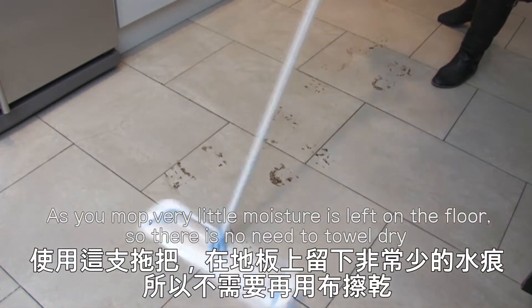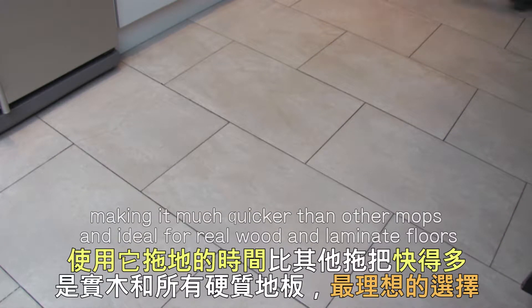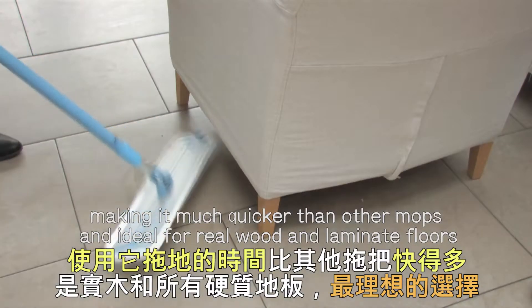As you mop, very little moisture is left on the floor, so there's no need to towel dry, making it much quicker than other mops and ideal for real wood and laminate floors.